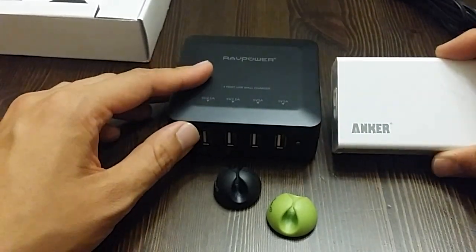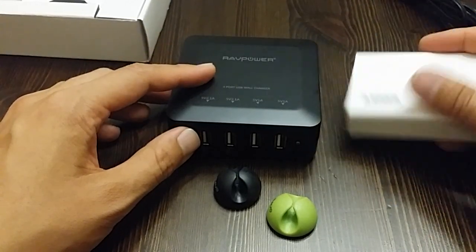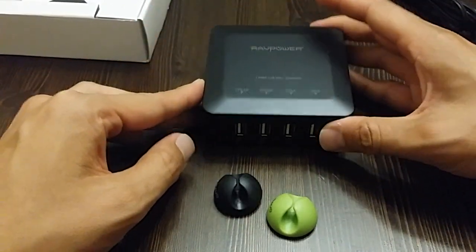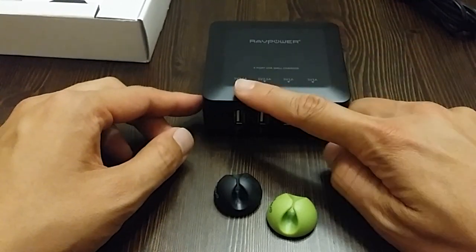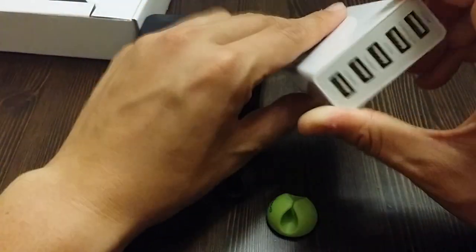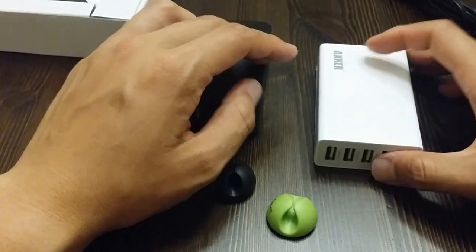The Anker is a little bit smaller, but it's kind of just in the shape of a brick. Whereas this one looks a little more streamlined in my opinion. I like how you can just set it down and see all the ports, whereas the Anker comes out like this — if you stand it up, it does tend to wobble a lot and fall.